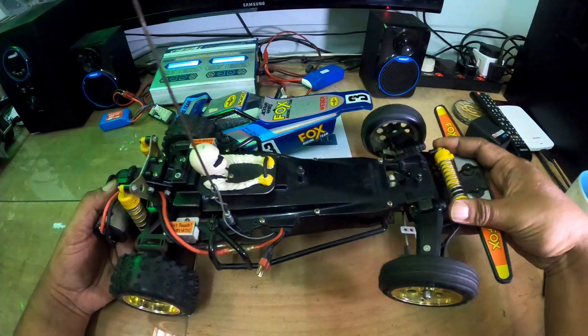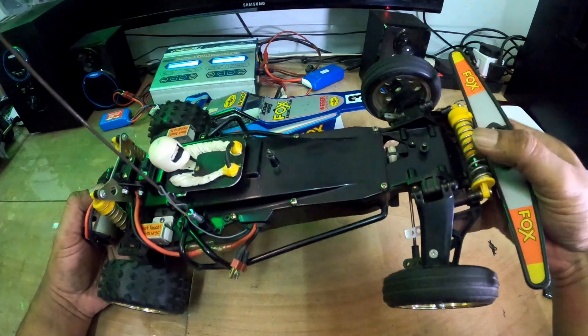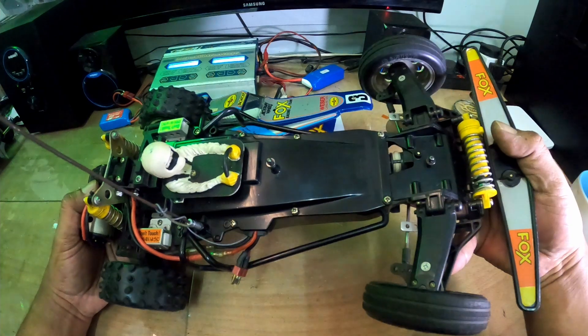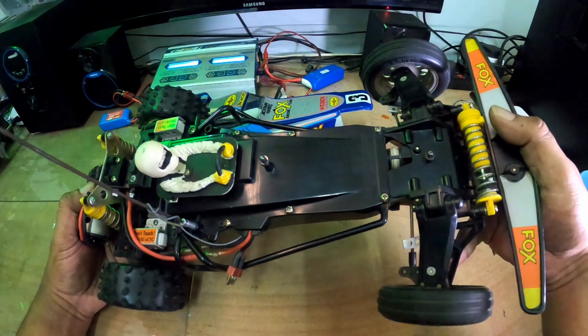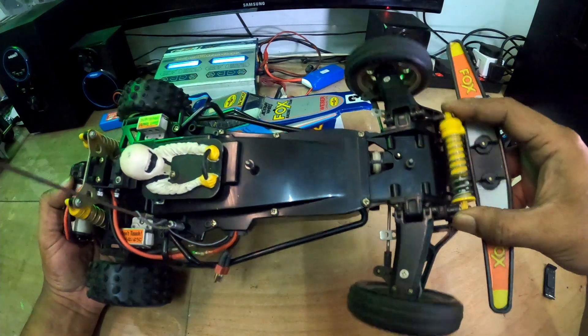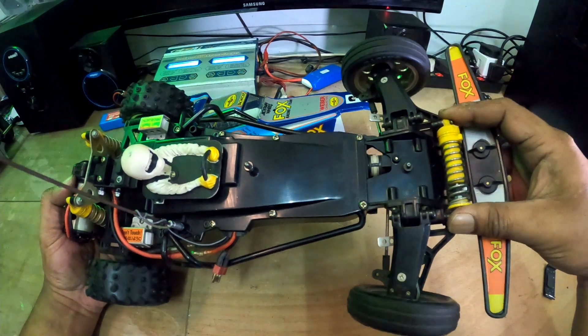Bahagian depan dia lebih kurang sama dengan Hotshot, Bomberang, Super Saber - dia banyak yang ada macam ni lah. Single shock terdepan.